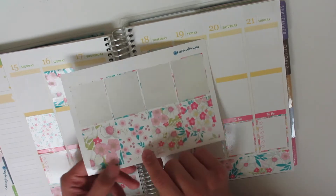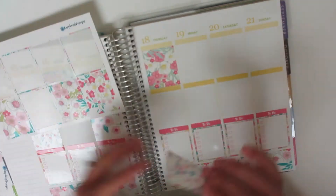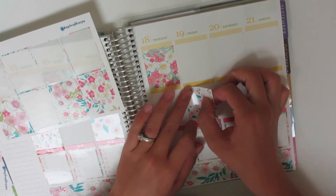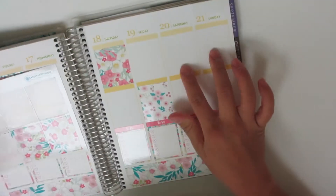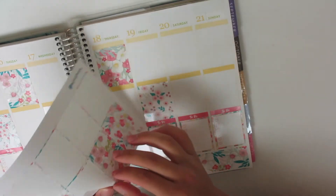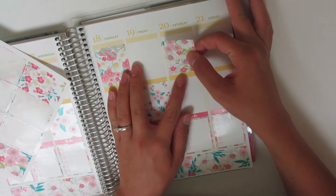I actually like this full box, so I'm going to save that one for the thankful thought. And then I think what I'm going to do is put my full boxes for Saturday and Sunday both up top, because I want to put my weekend banner down there also.